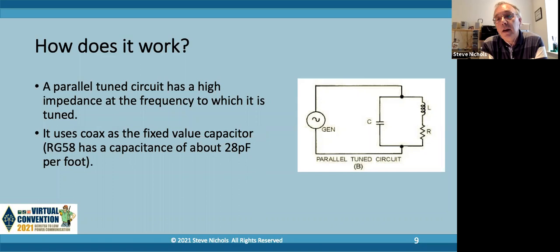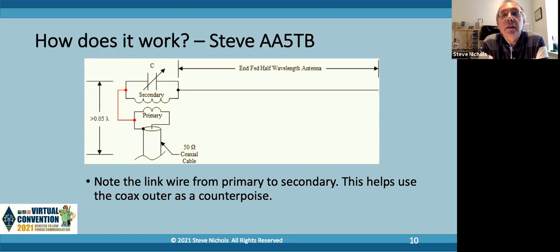It was a cheap and easy way to build a capacitor. So this is Steve AA5TB's design - you can see on the secondary there's a secondary coil and a capacitor across it, which gives us the tuned circuit, and then the primary just to connect it to the coax. And do you really need a counterpoise or earth? This has been debated on and off for years.